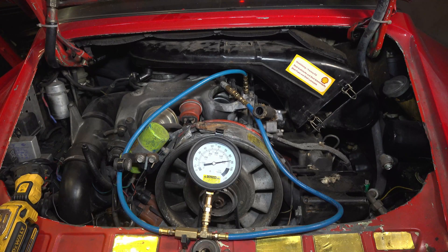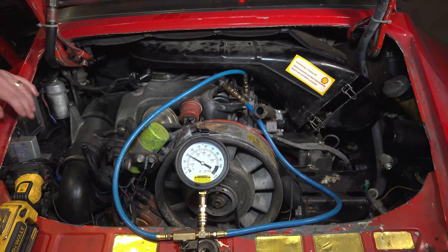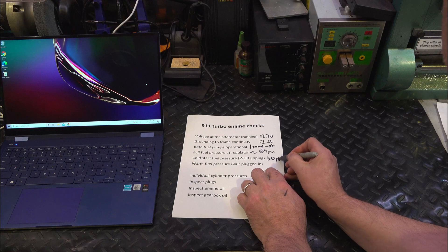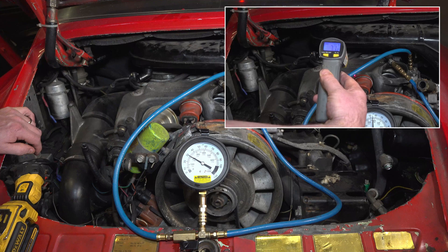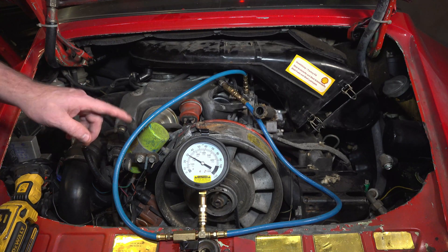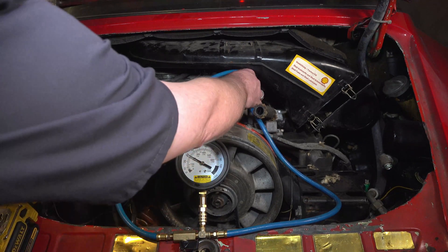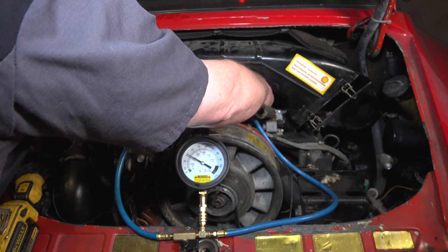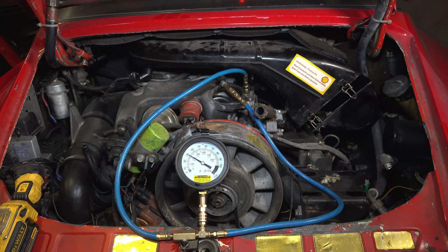Now we're going to open up this valve and let the fuel flow back to the tank. You can see that drops down to about 30 pounds, or about 2 bar. It's about 65 to 70 degrees out today, so we'll check the chart for that. Now we're going to plug in the warm-up regulator, which will heat up the element inside and increase the fuel pressure. I'll plug that in and this should rise slowly — check it again in about 10 minutes.